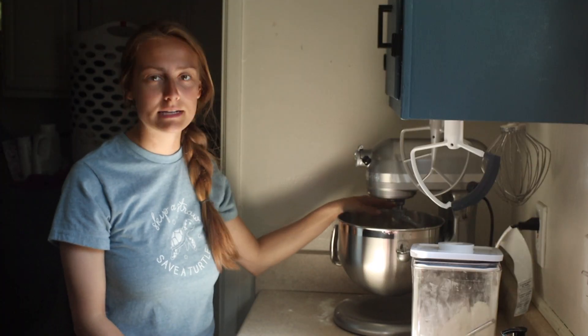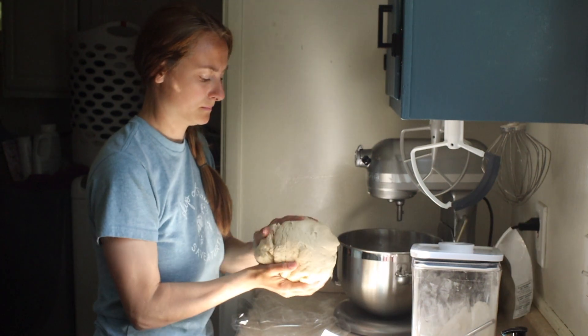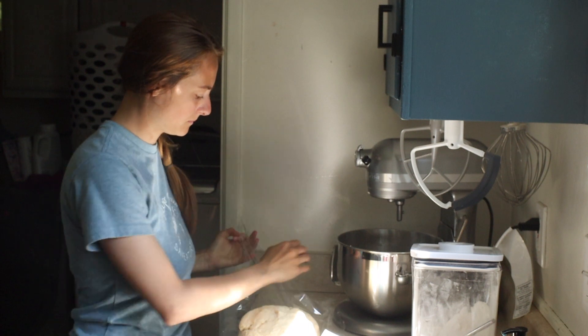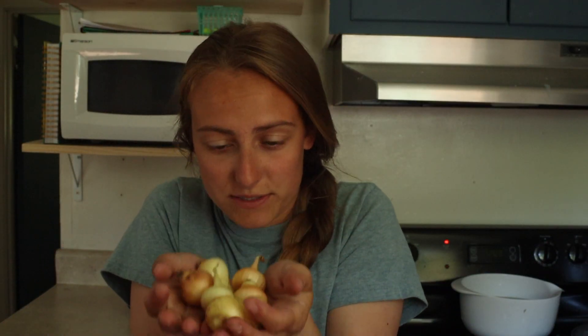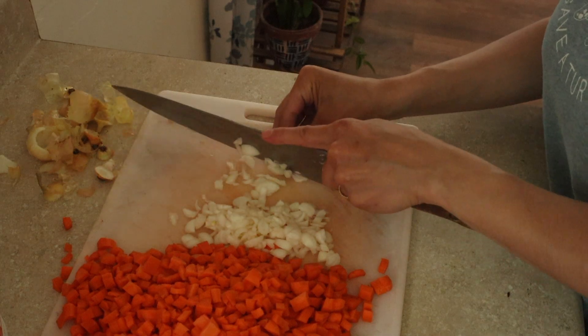Now that I have a nice dough ball, I'm just going to wrap it in some plastic wrap and throw it in the fridge so that it hardens while I do all the other prep work. I realized that I'm out of big onions and I just have a bunch of little ones left over from my garden, so I'm just going to cut up all of these to add to the pasties.